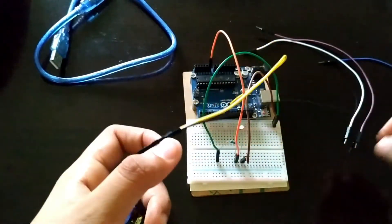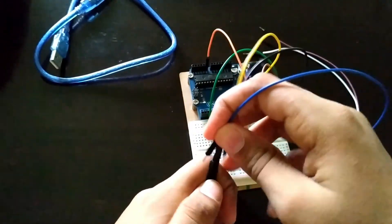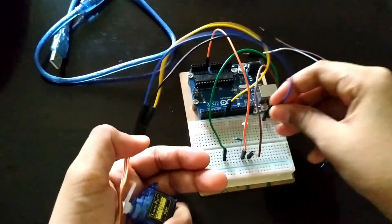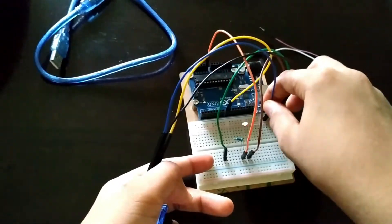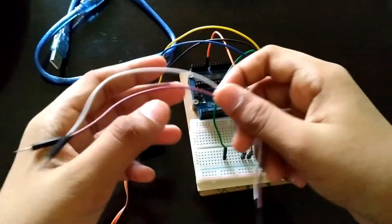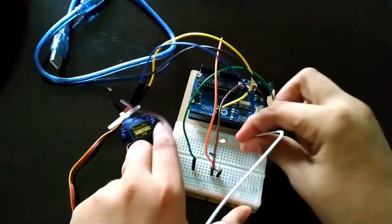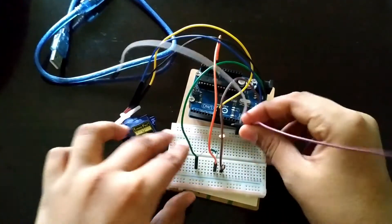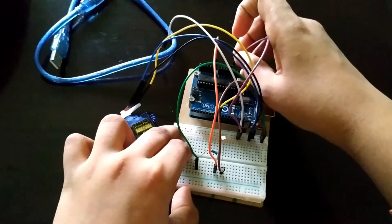Connect the red pin on the servo motor to the positive rail on the breadboard, and connect the brown pin to the negative rail on the breadboard. Then connect two wires from the positive rail and negative rail to 5 volt and ground respectively.